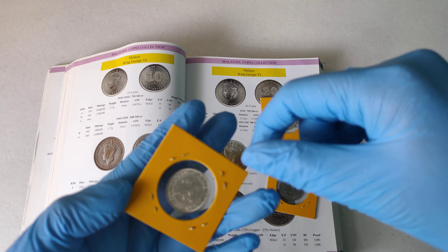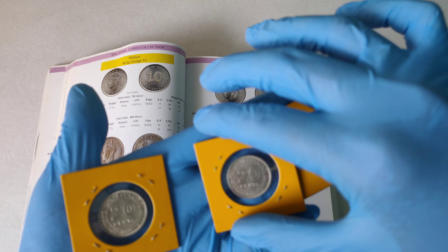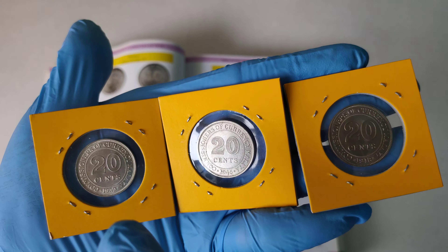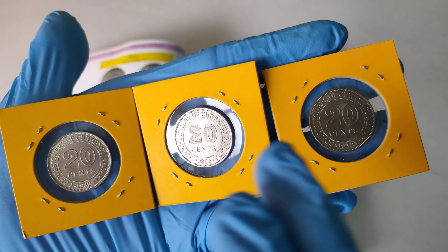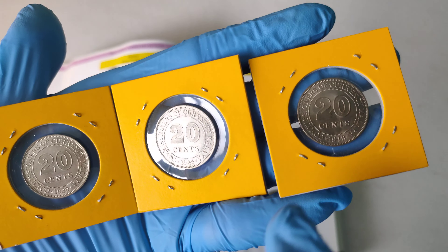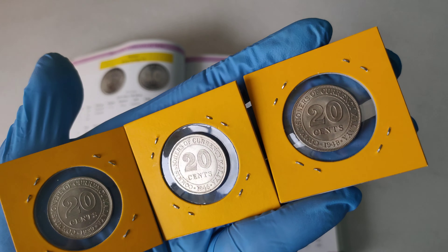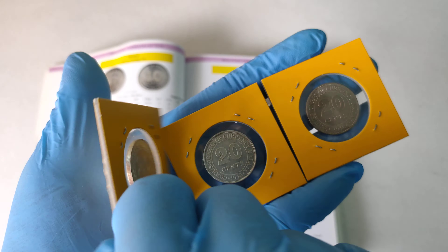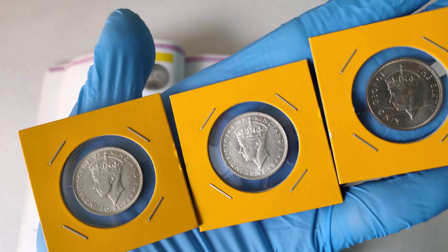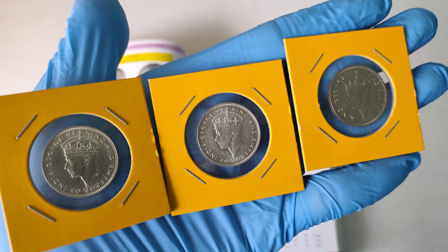Let's put them all side by side. It is during this period where the coin changed from silver to copper nickel. This one is 0.750, this is 0.50, this is copper nickel. You can clearly see the transition from silver coin to copper nickel. Let's turn it around — see, this one is darker. I still like the silver one: more shiny, more beautiful.